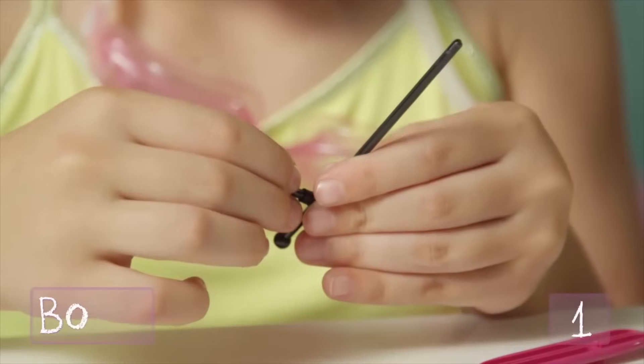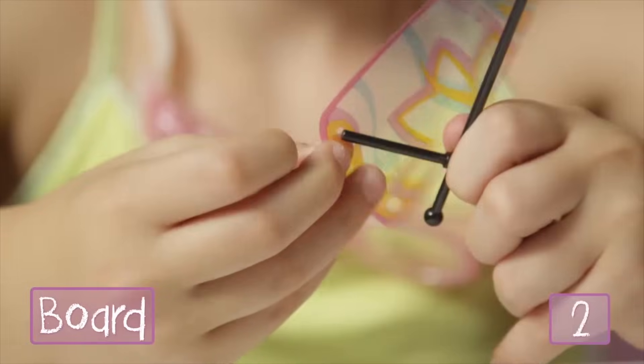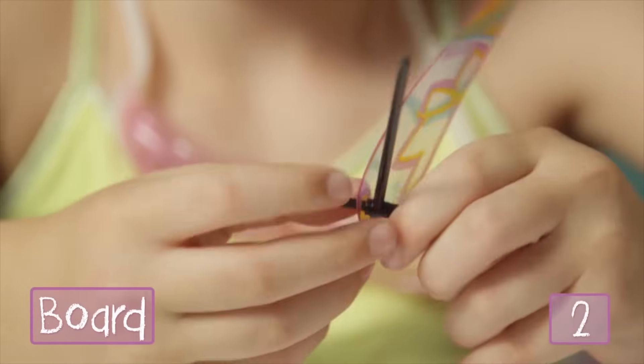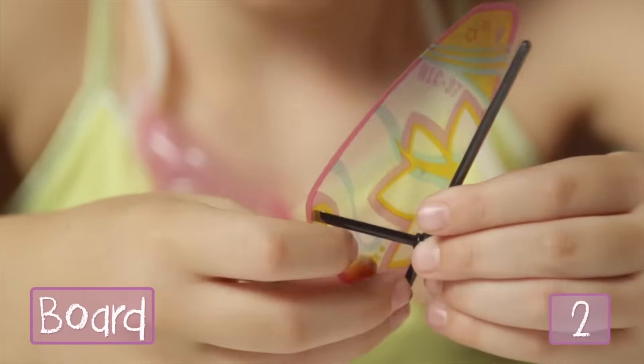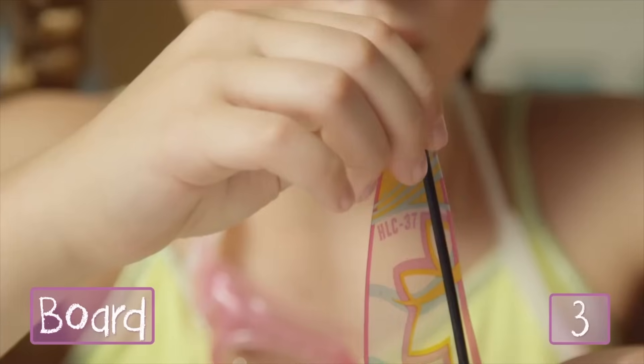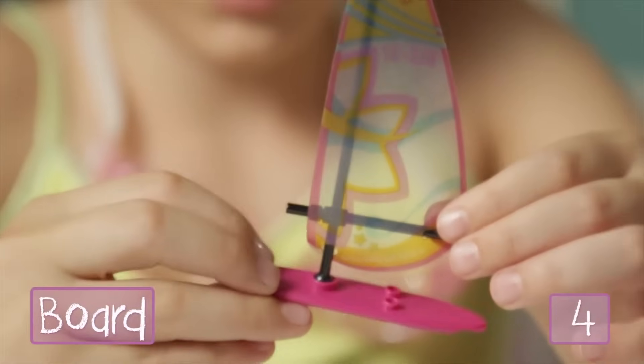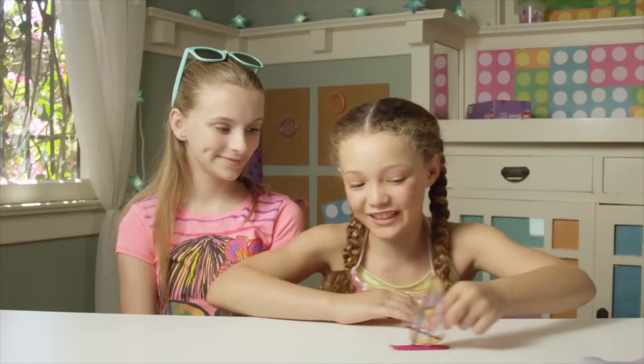I'm going to get started on the awesome wind sail. First, we attach these two big black poles and wrap the sail around the ends of them like this. The pole should fit nicely into the holes in the sail. I think it's easiest putting the small pole in first, then do the top and bottom. Once the sail is wrapped correctly, we just snap it onto the board and we're done. Let's see if we can catch some wind.